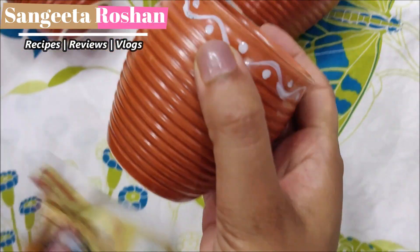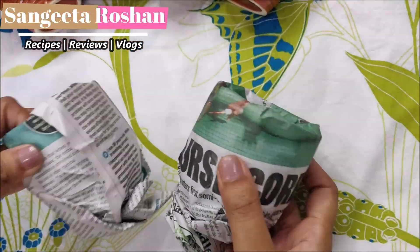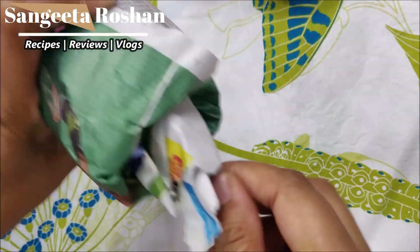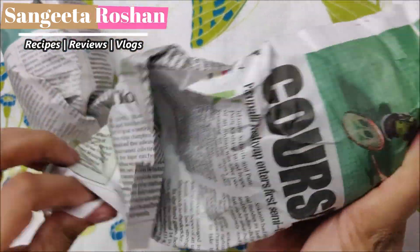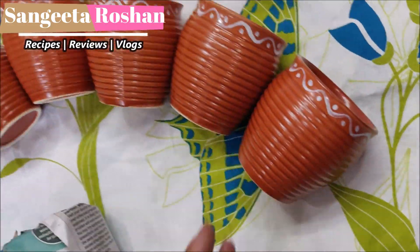You can also use these cups in the summer. I hope you will like today's review. I will see you in the next video with a new entertaining video. Bye-bye!